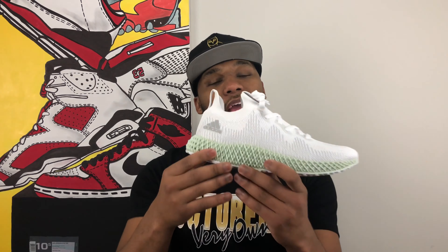When the 4D technology was first created it came out on a shoe called the Futurecraft. Those of you who have the Futurecraft — congratulations — because that shoe was extremely limited and extremely expensive on the resale market. Since then Adidas has come out with new iterations using this 4D technology, including the Alpha Edge in a gray and black colorway and in this newest colorway which is all white with a little bit of gray.